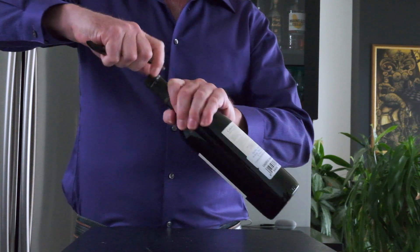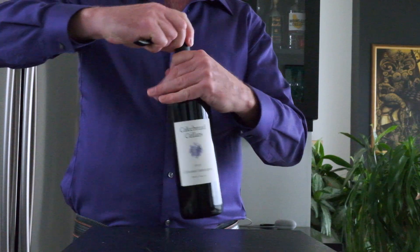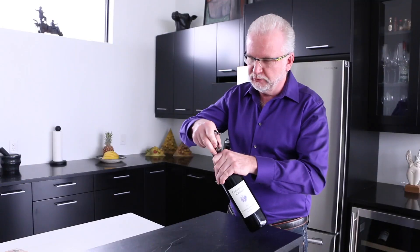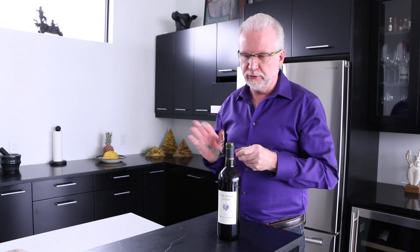Then we cut the foil here. Be careful not to cut your thumb when you're removing it. We've removed the foil and now we insert the corkscrew.